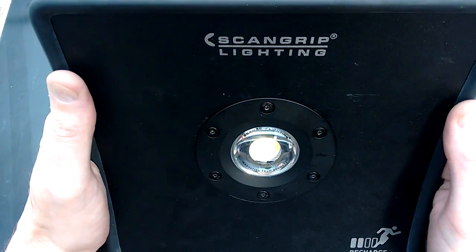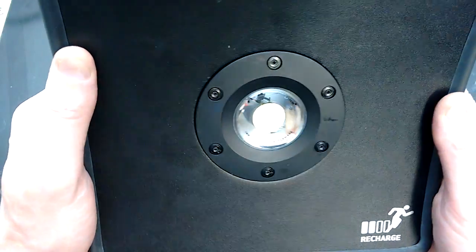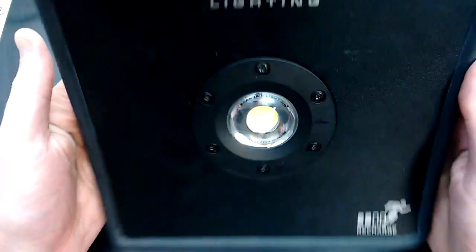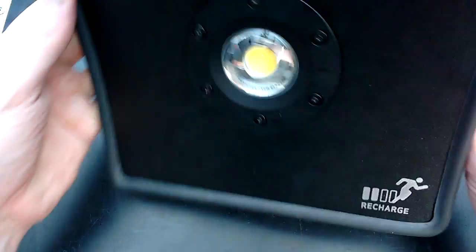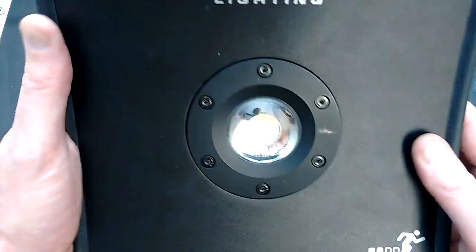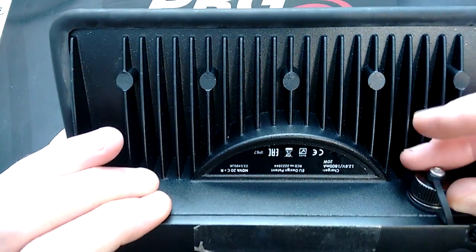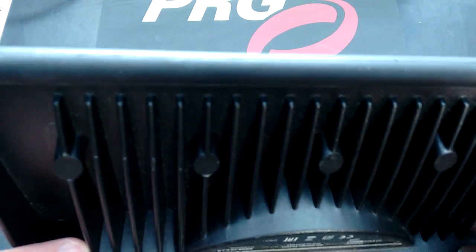Another LED floodlight to take apart — this one was given to me by Vince, who has a passion for high-power LED stuff. It's a really impressive, very expensive LED floodlight; it's quite curvaceous and it's made by a company called Scan Grip Lighting. It's supposedly 20 watts but incredibly bright. It's rechargeable and has a standard-looking charging port — let's take a look at the charging port and see what it looks like inside.